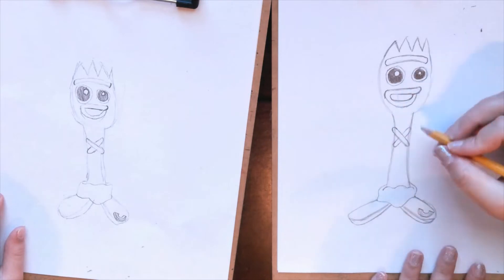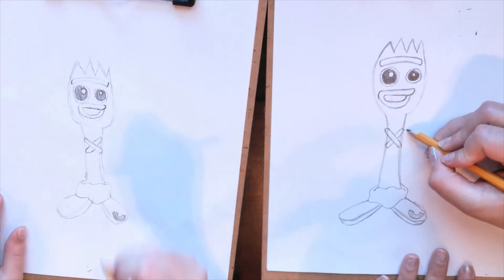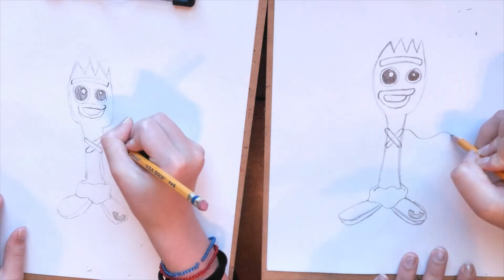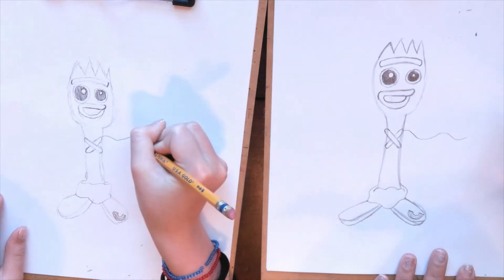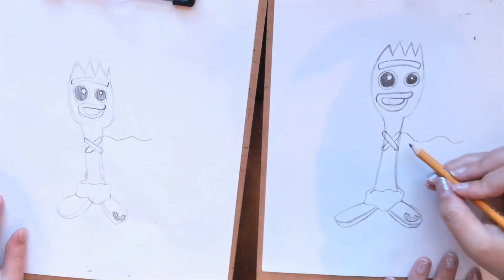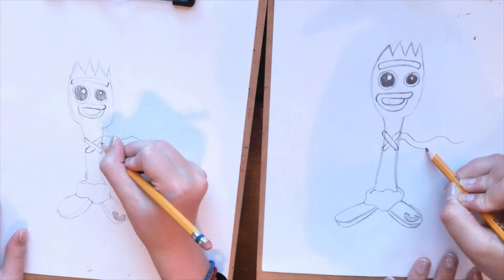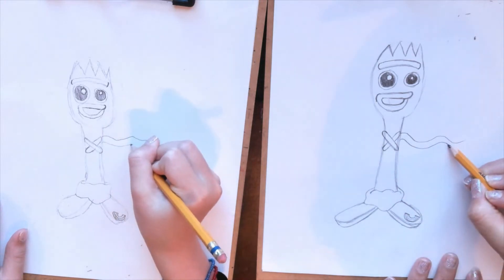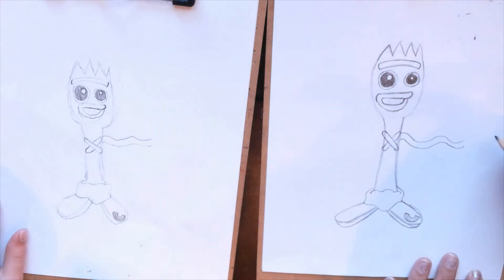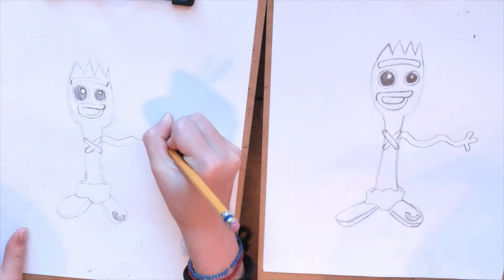Now we're going to make the hands kind of come out — they're super, super wavy. From here, I'm just going to go down and up and down. Don't make it like a roller coaster, but almost like a little worm line. The one underneath it needs to go the same direction. Forky's got one, two, three fingers.